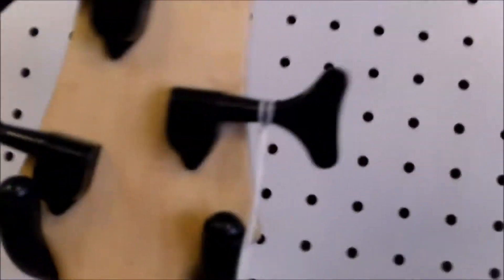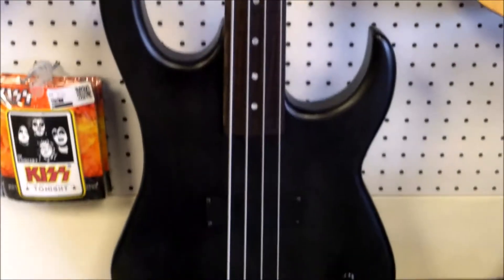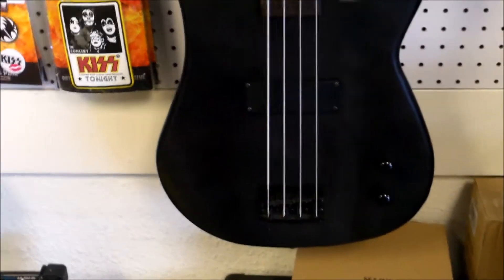It has a standard cavity for the controls, a nice belly cut, and a big super-strat shape for a bolt-on construction. Since it's a kind of a unique situation, we were just wondering if anybody in YouTube land has seen this and can add comments below for us and other viewers watching.